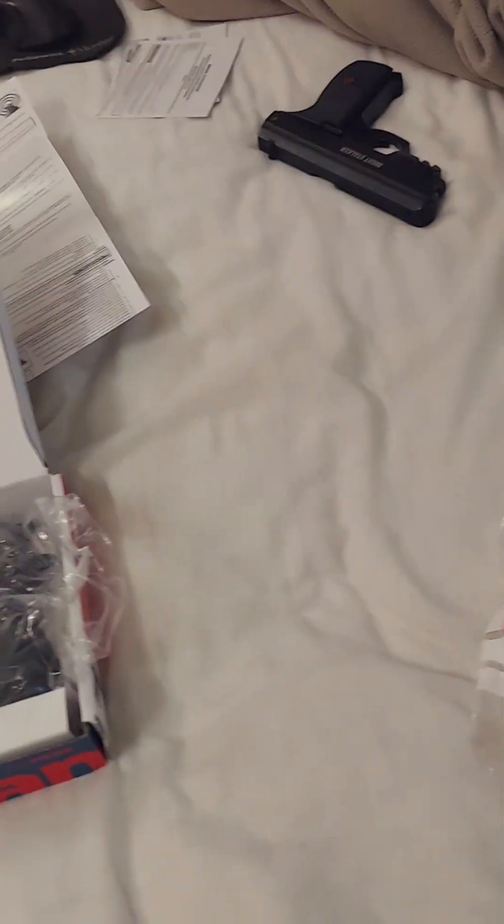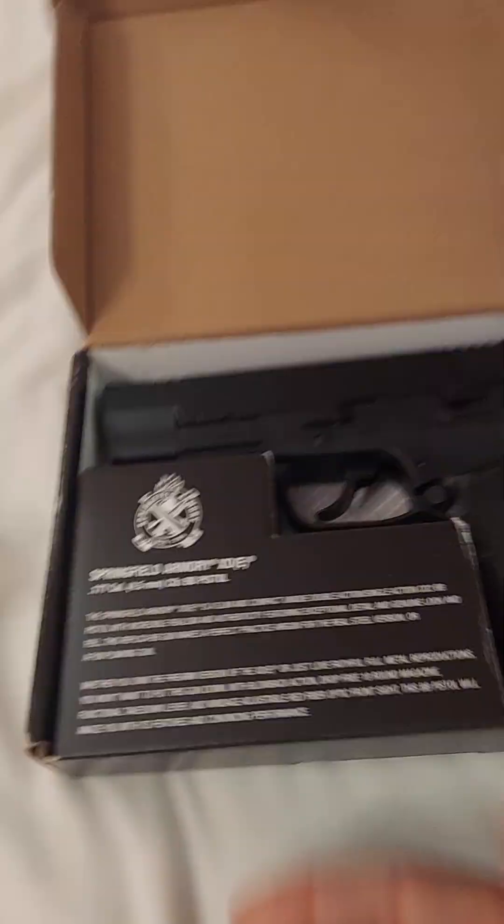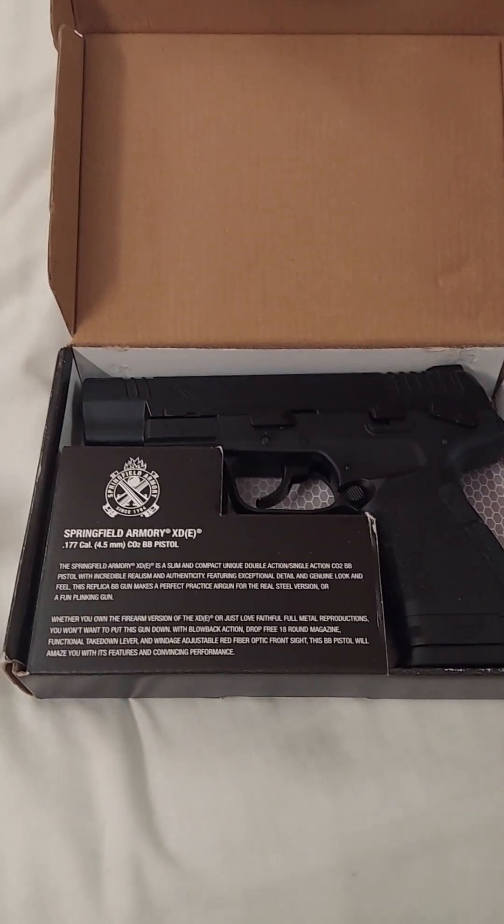I just got this from UPS 30 minutes ago. I have not touched it, I haven't used it — you can see it's brand new. This other one is no longer brand new; it's like two to three weeks old.